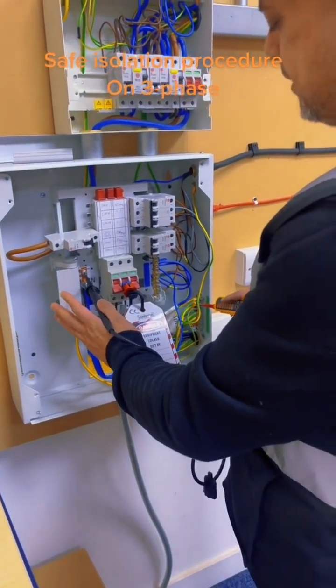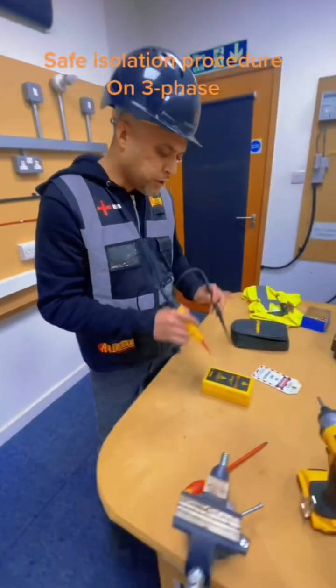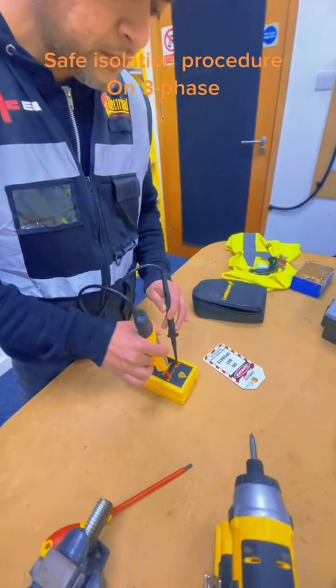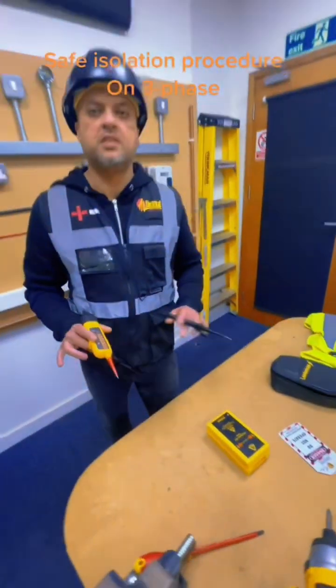And then the last one is neutral busbar to the Earth's busbar. You check that, confirm that's dead. And then you check your voltage indicator again on the proving unit. That's your safe isolation procedure done.